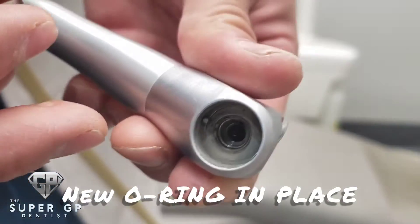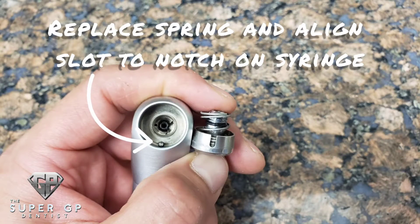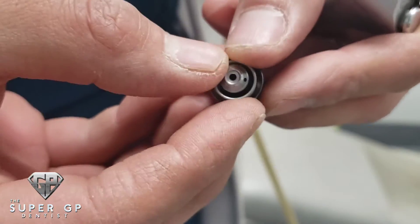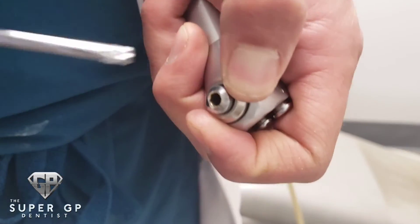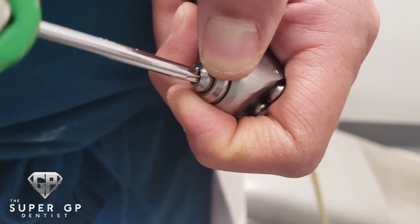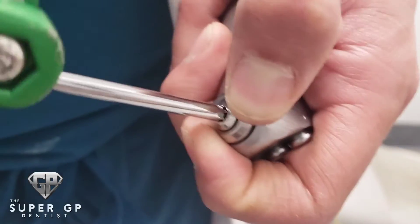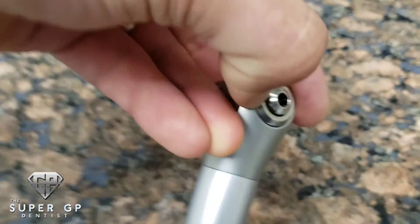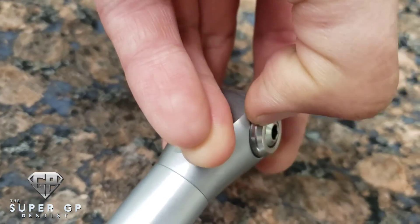What you want to pay attention to is there's a little notch on the actual air water syringe and on that little piece you removed. Replace the spring, then line up those notches — because if you don't line those up, the air water syringe won't depress and you won't be able to put your syringe back in place. Screw it back using the Allen wrench, then double check by confirming you can depress it as shown.